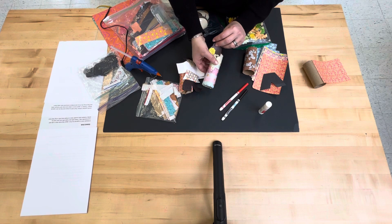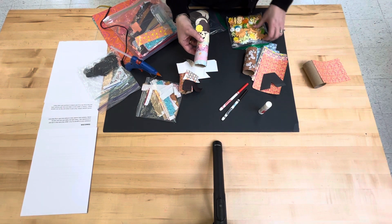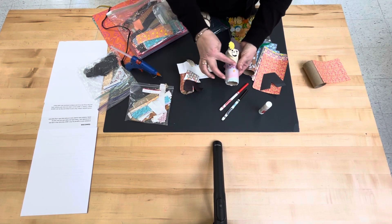The girls will use their covered body with the origami paper and we have strips of small origami paper to use for the sash.